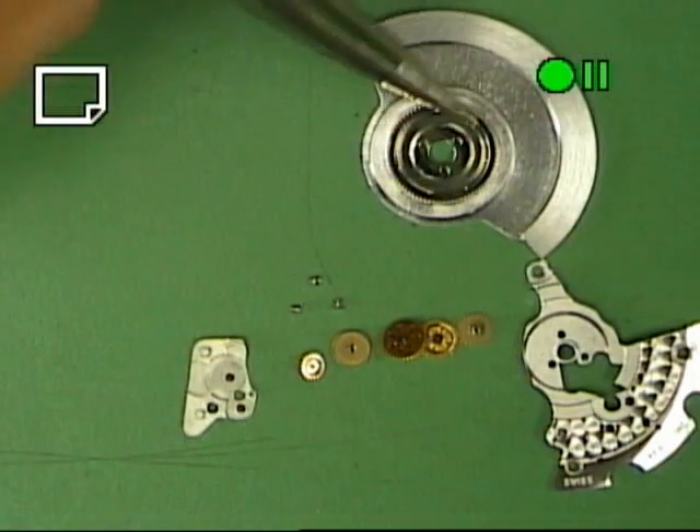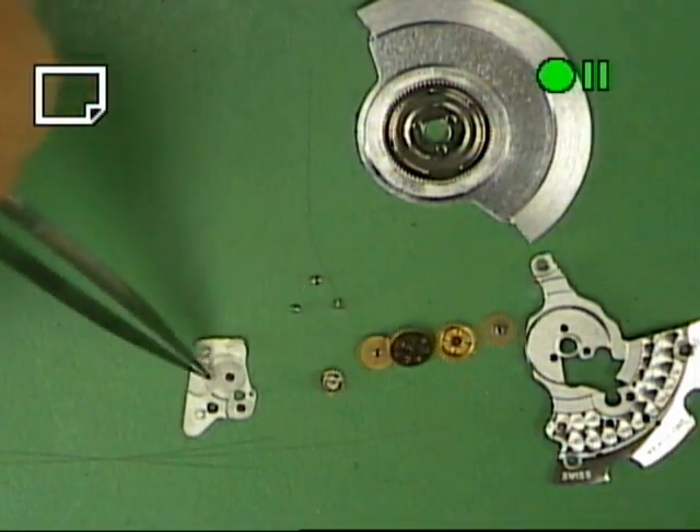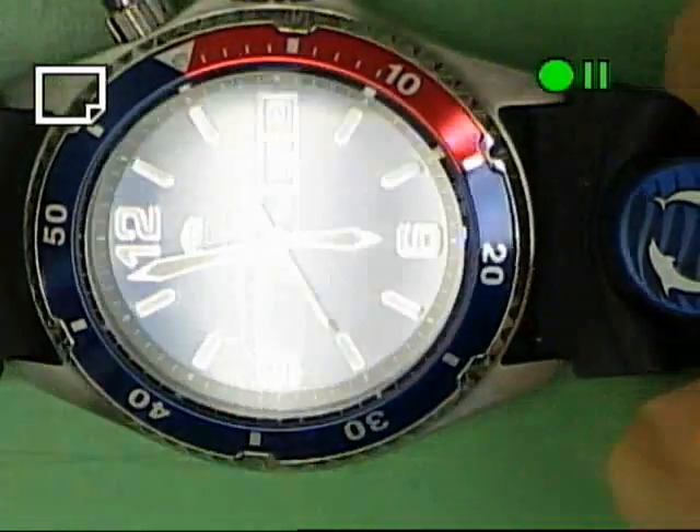So, what do we have? We have the rotor — one, two, three, four, five, six, seven, eight parts not counting the screws.